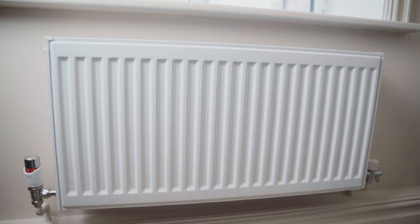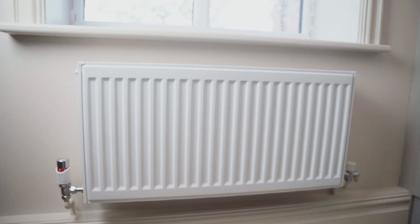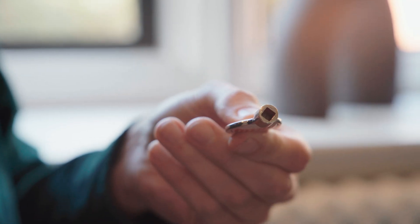Now if it's not the filling loop, it might be that you need to bleed your radiators. Here's Ben to talk you through it now. So if your boiler pressure is too high, then you don't need to panic. There's a quick way to get the pressure out of that system — we're going to bleed the radiators. You don't need a plumber to do this, it's super easy. It takes a couple of minutes to run around the house and do it. And all you need is one of these — a radiator key.